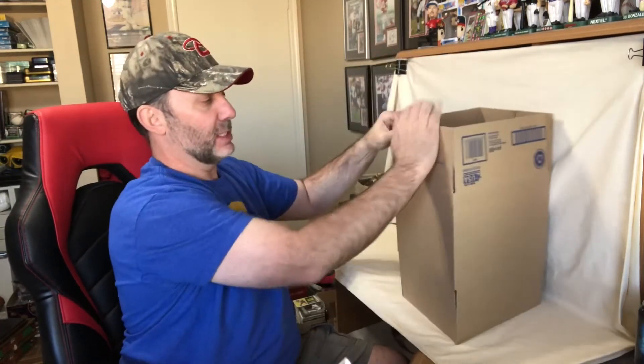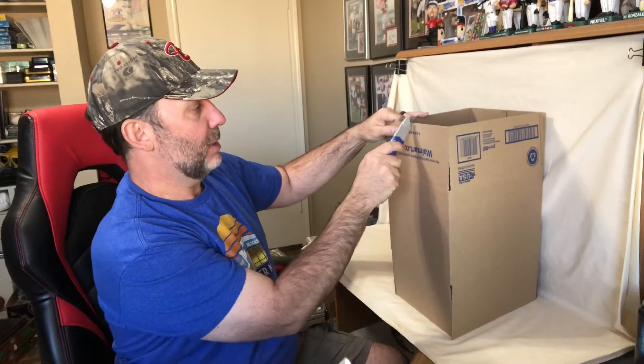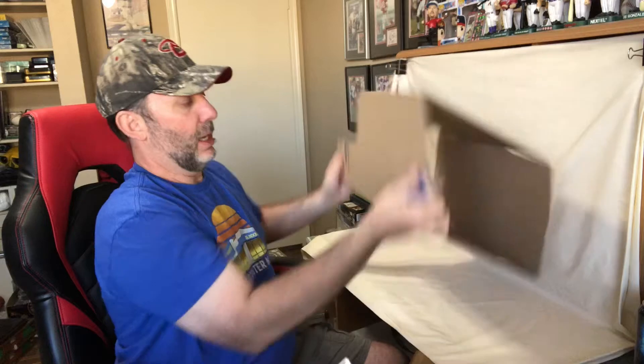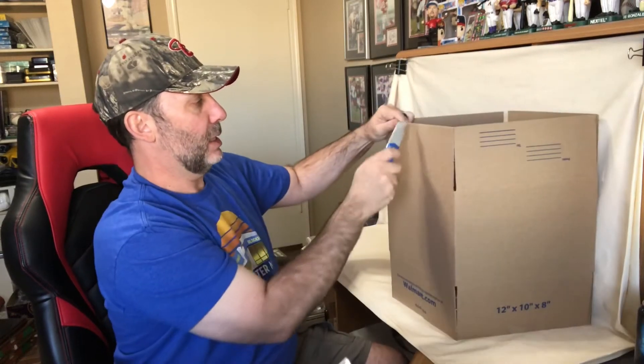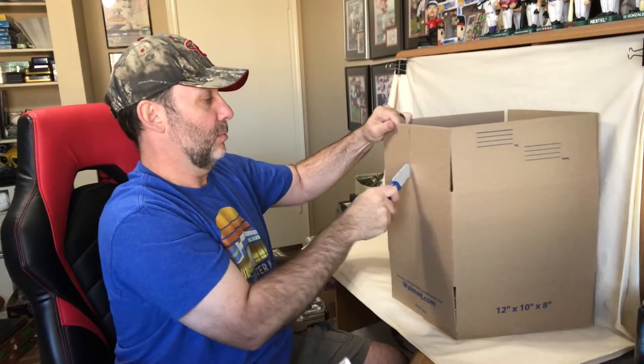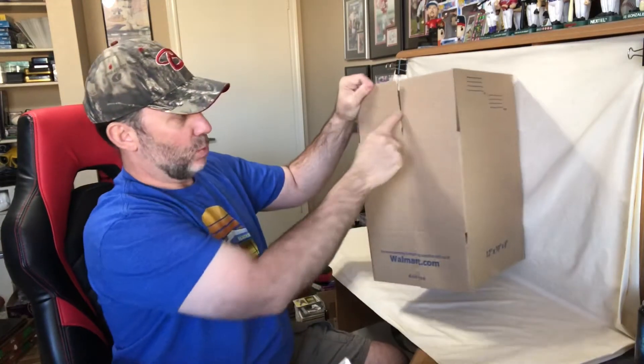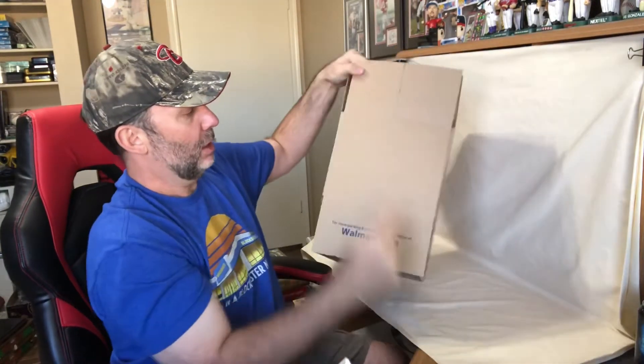Now we're going to go to the opposite side and do the exact same thing. Flip it over, cut it again. Now we've got four cuts — one, two, three, four.